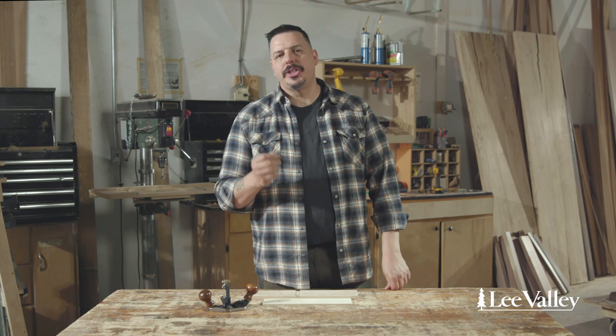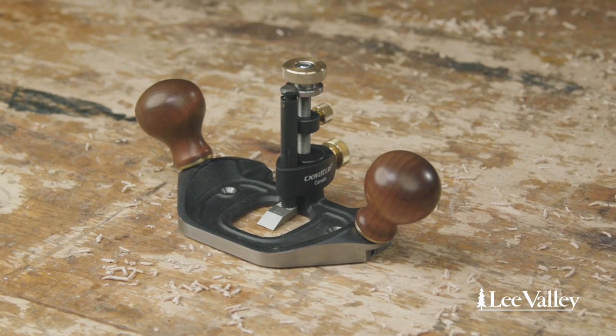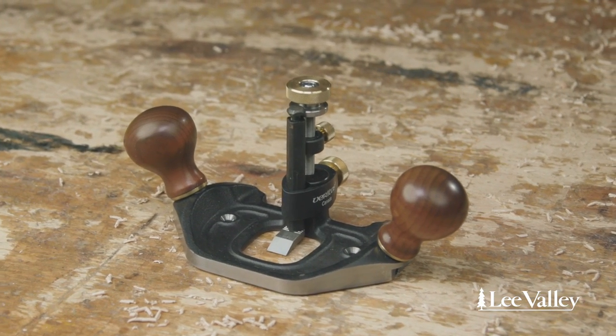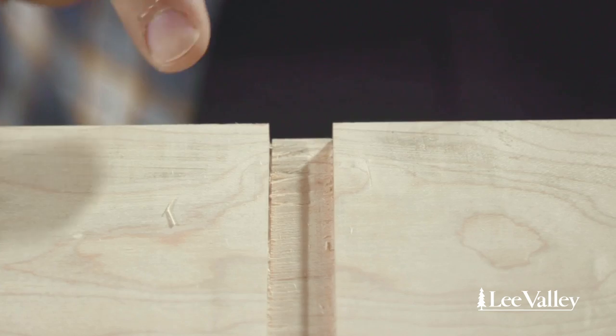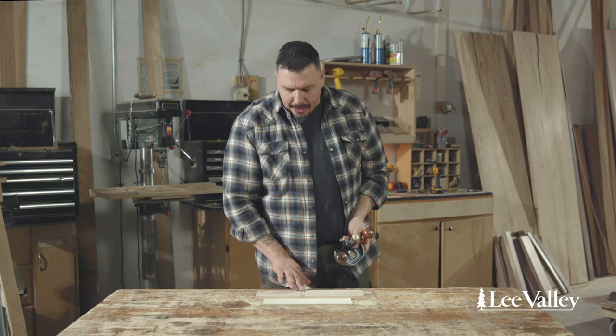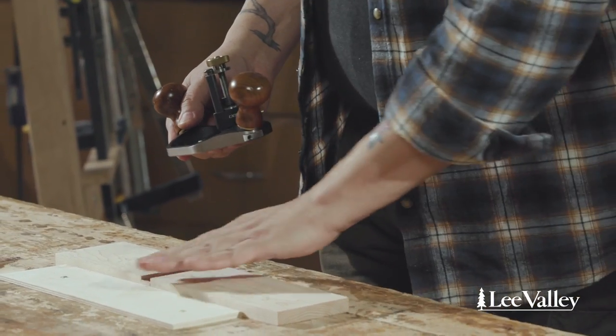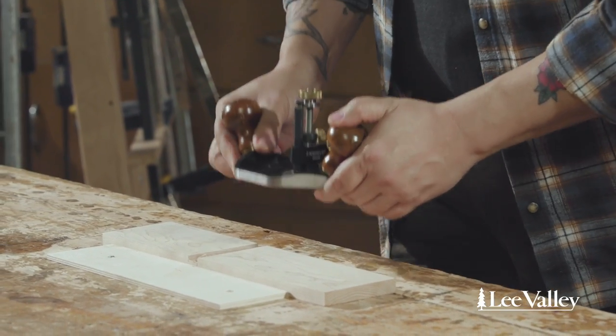Probably the most versatile plane that Veritas makes is the router plane. There's a whole host of jobs that it can do, but today we're going to focus on how to clean up a dado with it. I've started this dado off — I cut the sides with a saw and then I mucked out the majority of the waste with a chisel. Now what I'm going to do is refine the bottom with this plane.